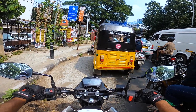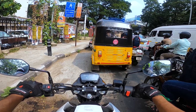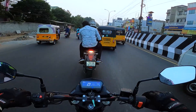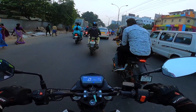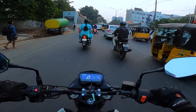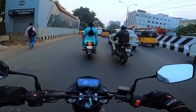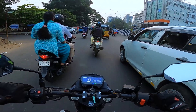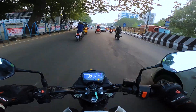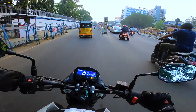The best part about the Xtreme 160R is its handling. The weight distribution is well balanced, making the bike easily maneuverable in peak city traffic, and you can easily filter through traffic.